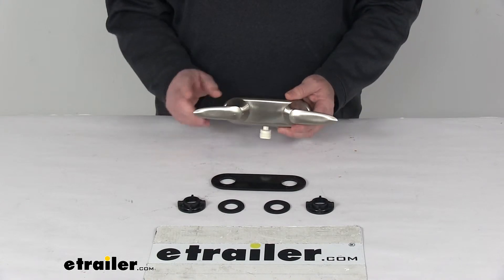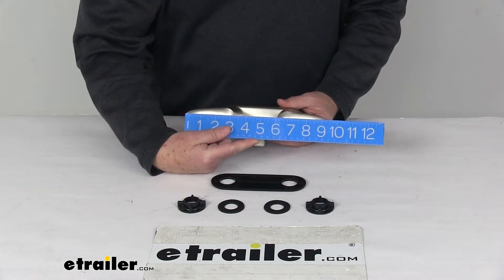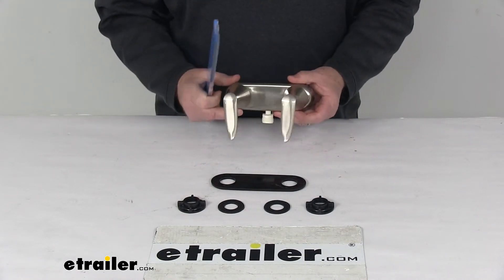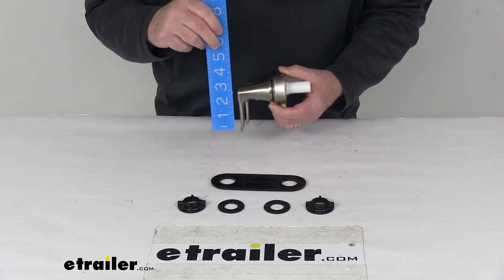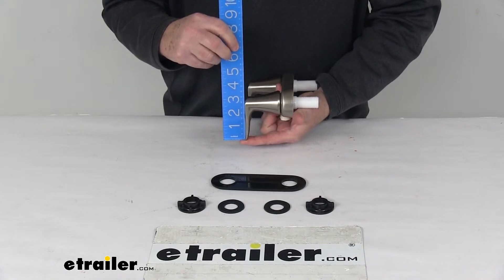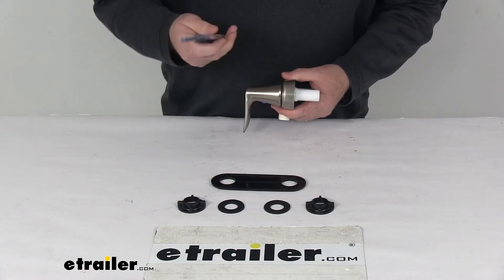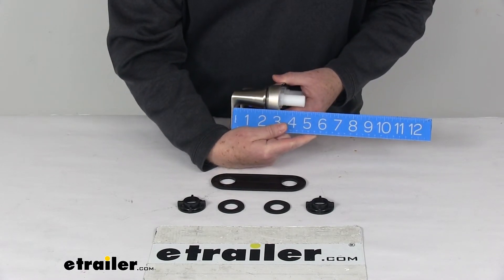Measuring the overall width with the handles in position, end to end is right at 9.5 inches wide. Turning them a quarter turn down, the height from the tip of the handle to the top of the base is right at 3.75 inches tall. The depth from the front of the handle to the back of the base is right at 3.25 inches deep.